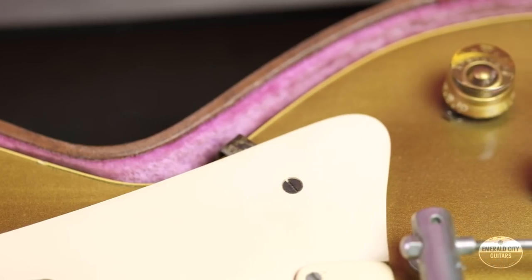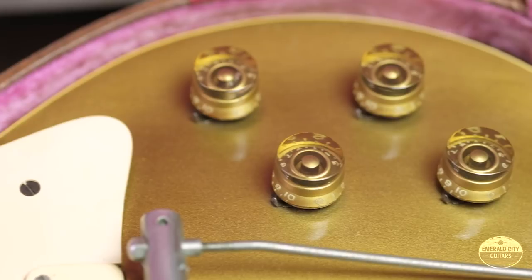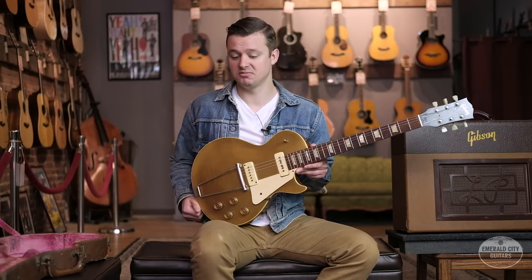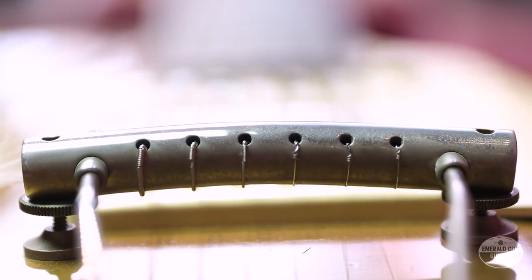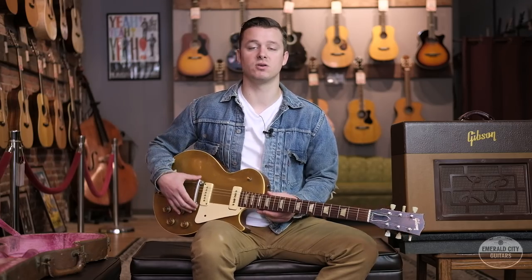One feature on these early Les Pauls that a lot of players seem to have issue with is the tailpiece. As you can see, the strings wrap under the tailpiece rather than over, like we're used to seeing — and quite frankly, it makes it very difficult to play, as you'll soon hear. The neck sets on these early '52s were so shallow that you can't just bolt on a wrap-over-the-top tailpiece, a Tune-O-Matic, or some other bridge like that to solve this problem.